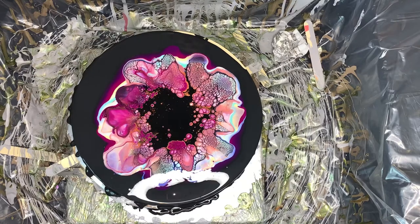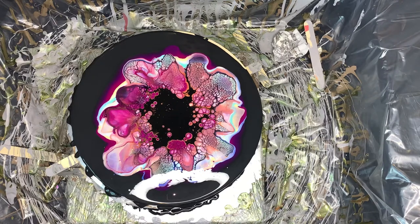That black house paint is super thick. Next time I think I might thin it out just a little bit.